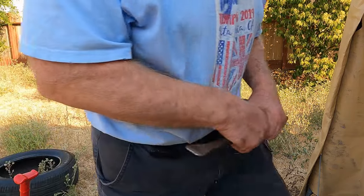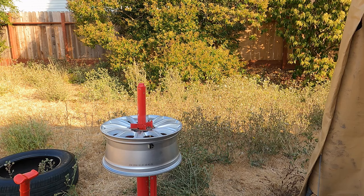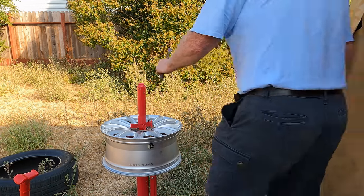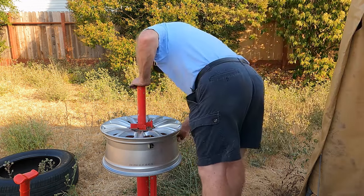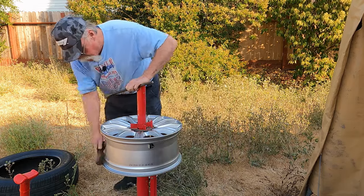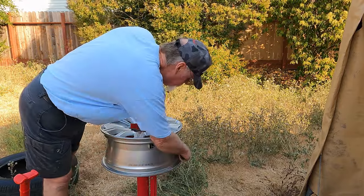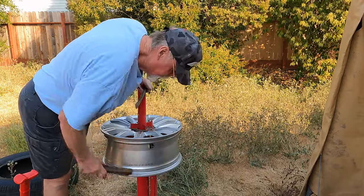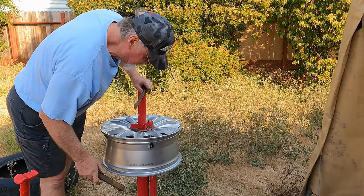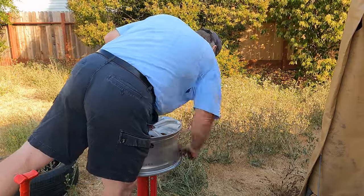I'm going to check to make sure that the wheel is clean so that it will seal up against it. This is really kind of important, particularly if you have steel wheels — you can get rust there and the beads will never seal. This is an aluminum wheel, so I don't have that kind of problem.